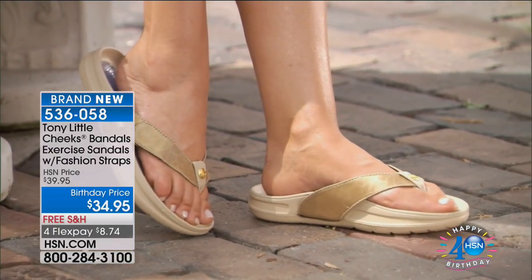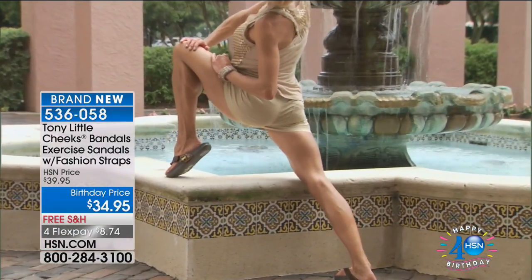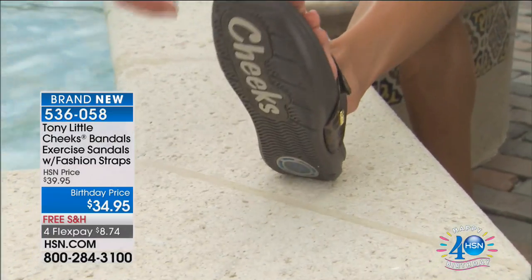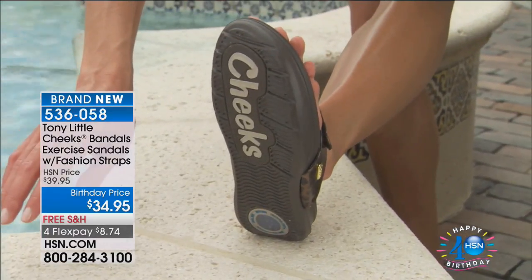The colors are easy to match with your everyday outfits. As a personal trainer, what I love about Cheeks exercise sandals is not only are they comfortable — they have arch support, which we know is so important — they have a full gel footbed, they're super lightweight, and most importantly, they're super cute.